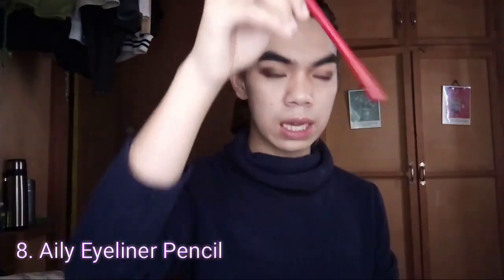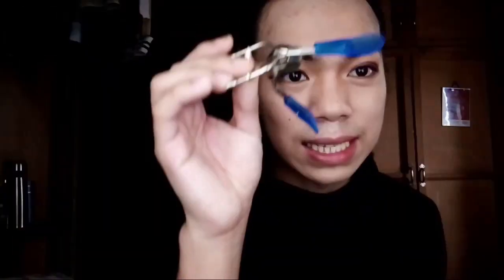I'm gonna use a pencil eyeliner. So I'm gonna do this off-cam — it's too difficult on cam. Napakahirap mag-liquid eyeliner but I'm not using liquid eyeliner — pencil. I love using pencil. And the next one is we need to curl our lashes with any curler that you have.